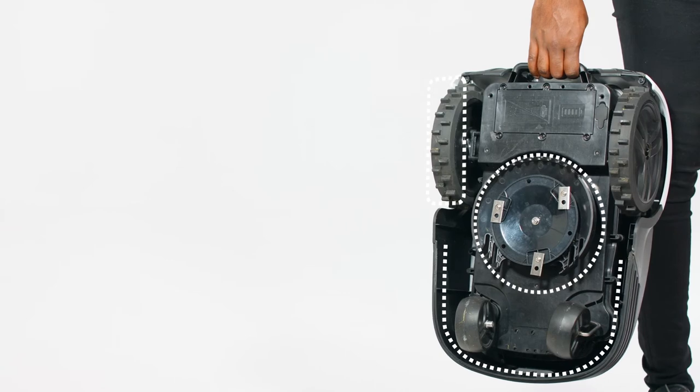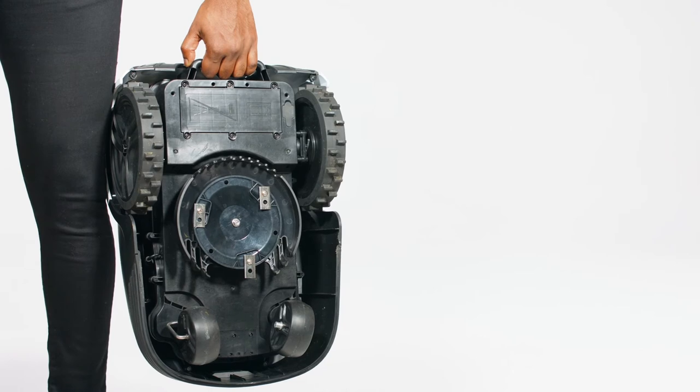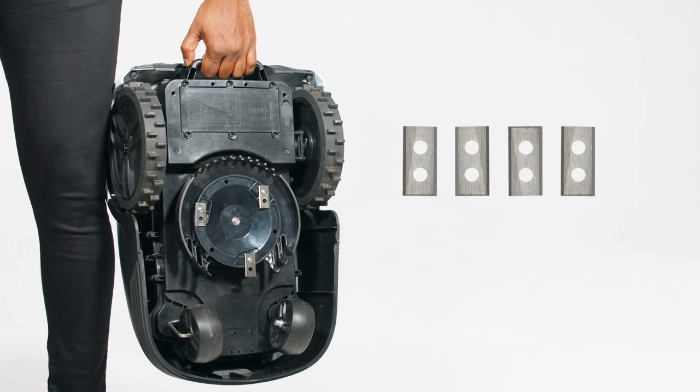The GTAC robot mower comes with three blades on the machine and six spares. Each blade can be reoriented, offering full cutting surfaces to use. Grass will build up on the blunted edge of the blade, and once all four sections have been sufficiently used, the blade should be replaced.